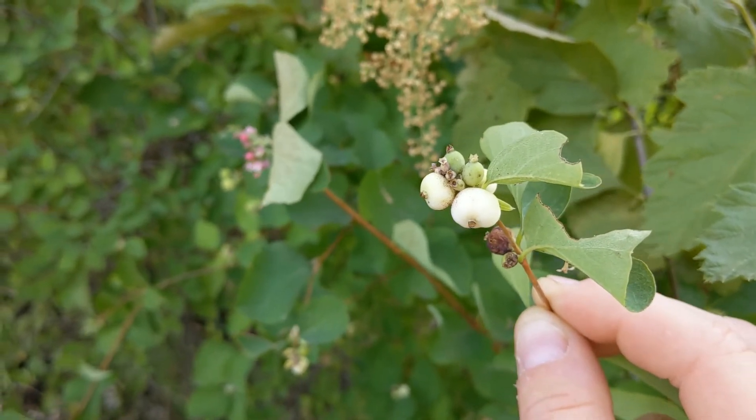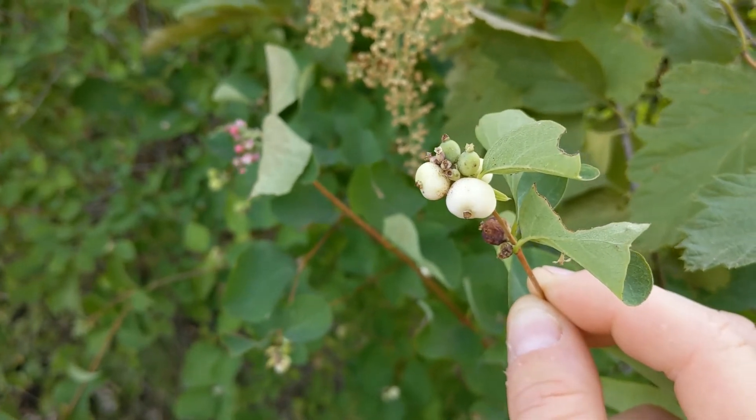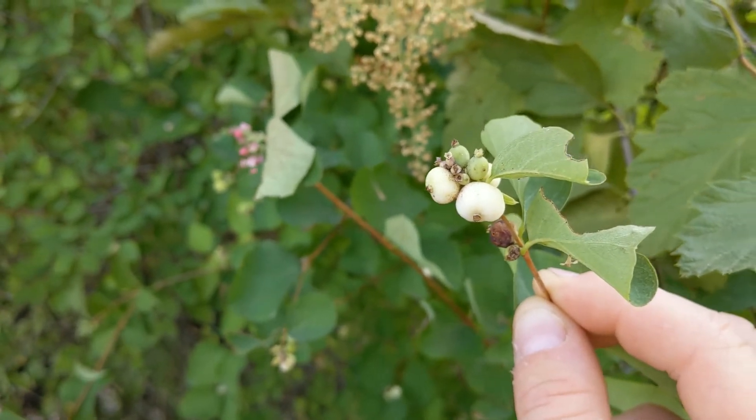In the winter, you'll see branches with just little clusters of white berries that look like snow. The berries of the Snowberry plant are as light as popcorn. And unlike many delicious berries in the Pacific Northwest, these are not recommended to be eaten.